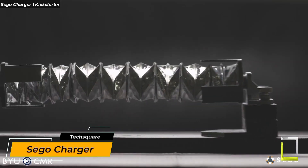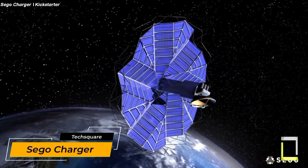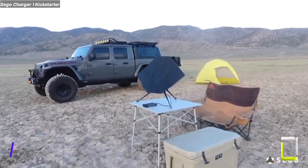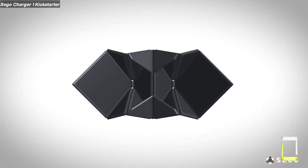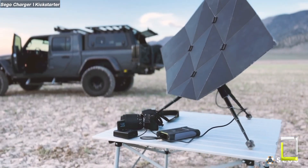Power up your journeys with the Seago Charger, the world's first origami-inspired mobile solar panel. This unique charger unfolds from a compact, pocket-sized package to reveal eight times the surface area and 25 watts of monocrystalline solar power.